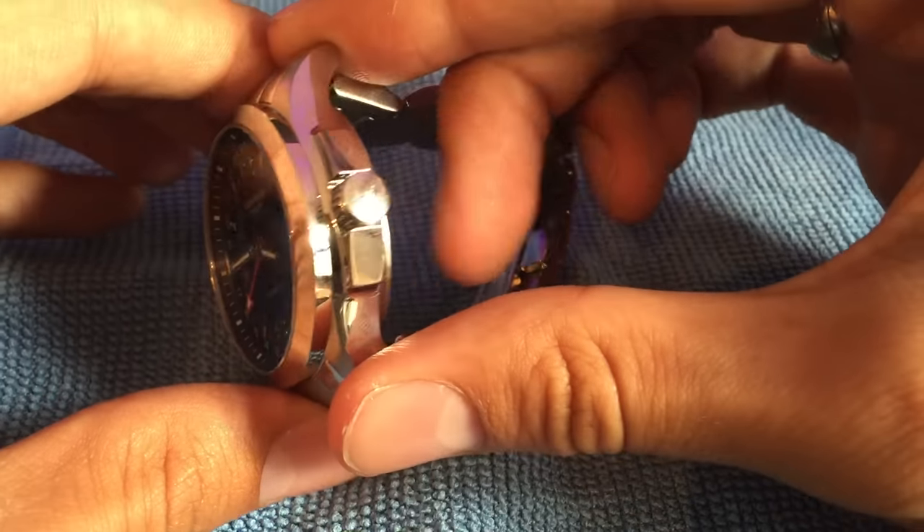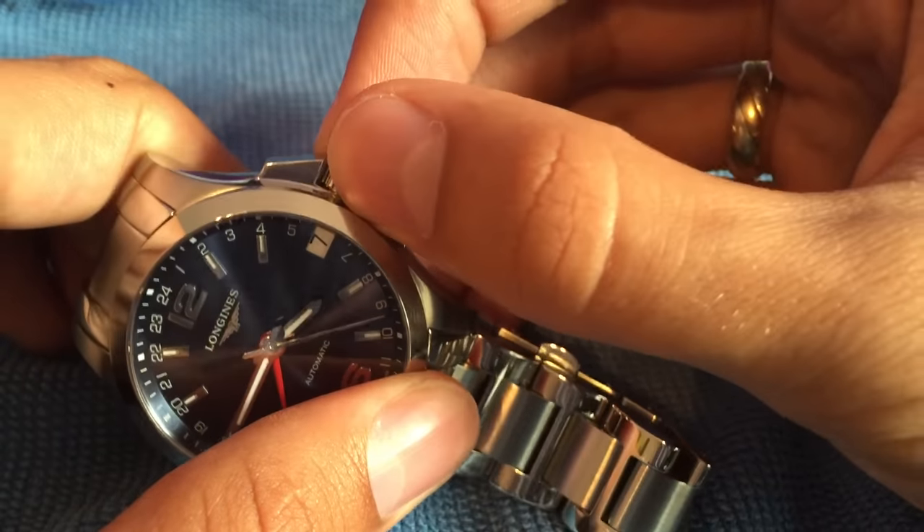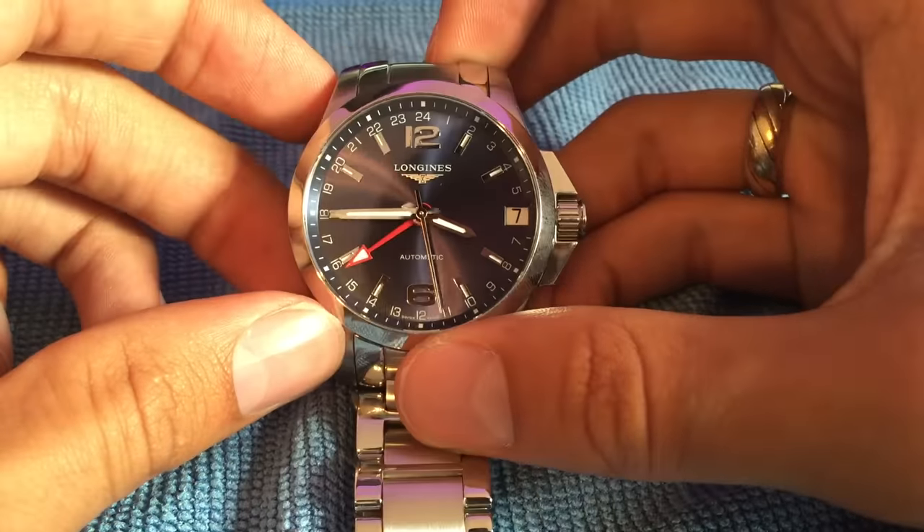On the right hand side we have a fairly big crown guard with two big shoulders coming around to protect the crown. I think it's a really nice crown guard — some people may not like how chunky it is, but I think it makes the watch look unique.